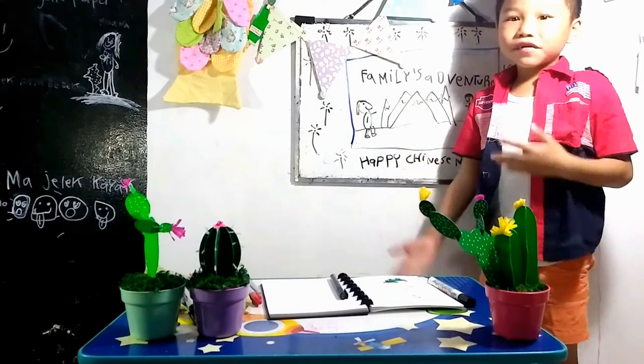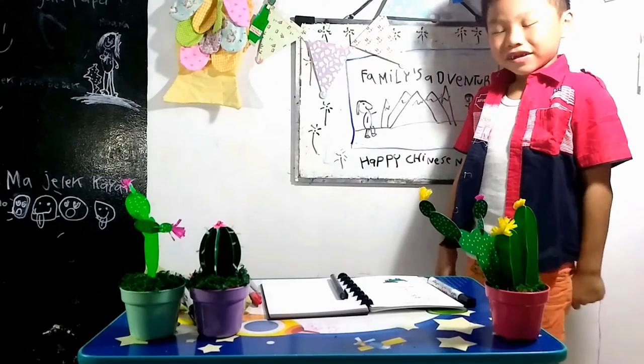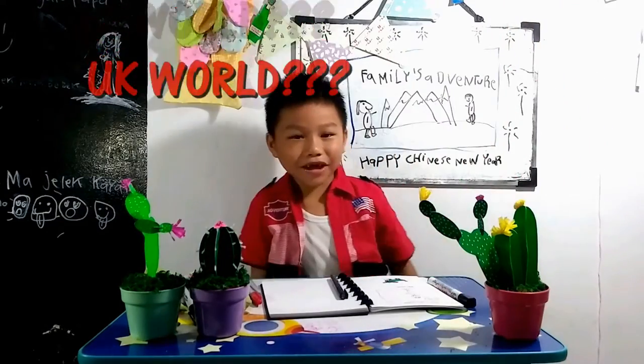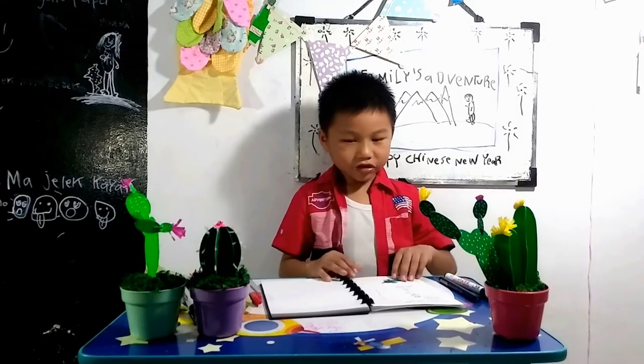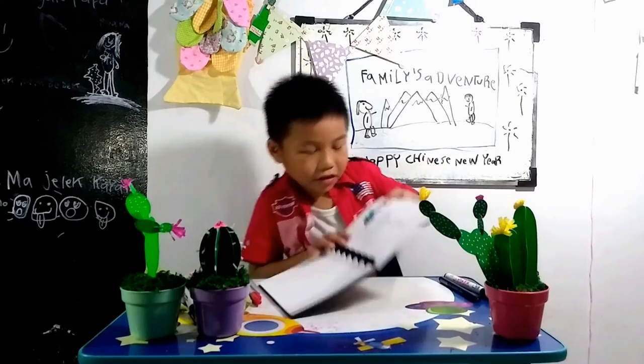I'm from the UK, I'm at home, and I'm good with my drawing. You're gonna love it!